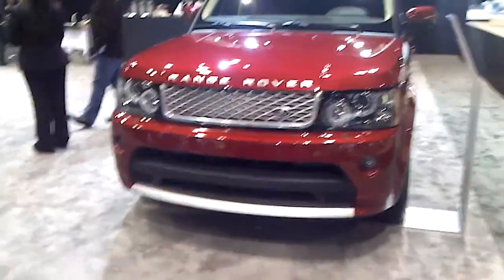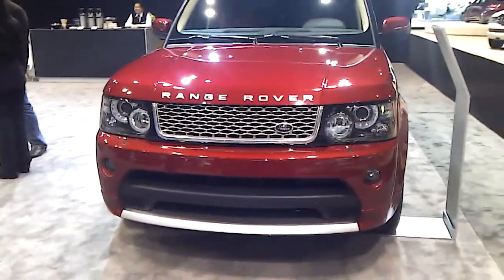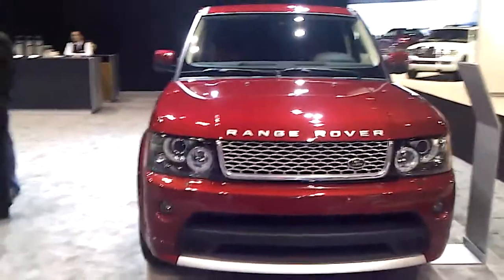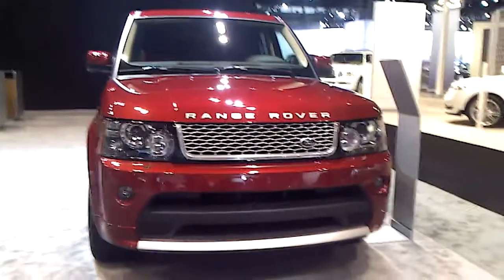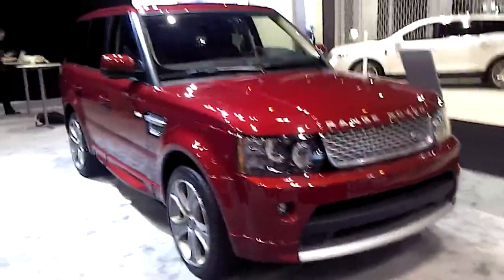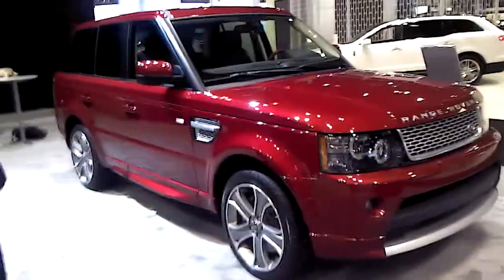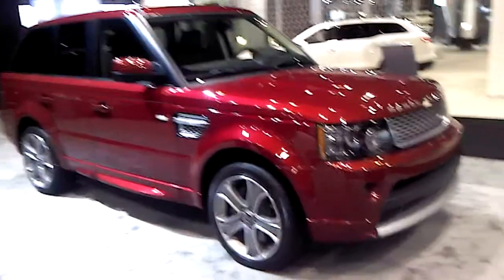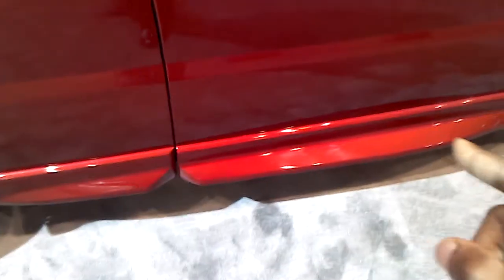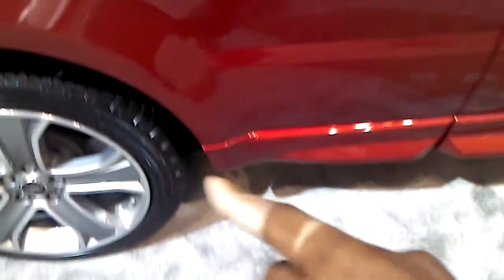Look at that look right there. Pronounced and in your face. That's the previous Range Rover model. Move around to the side. Check out the rake of the Range Rover here. Check out the design right here - the lower piece that I'm pointing at. It's nice.